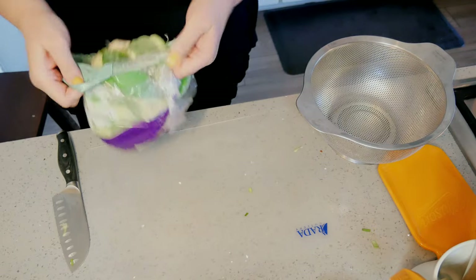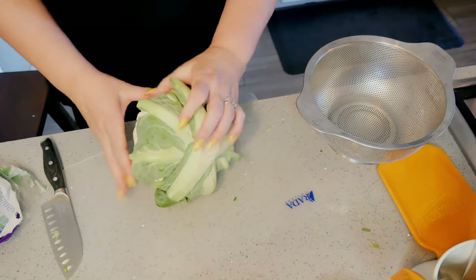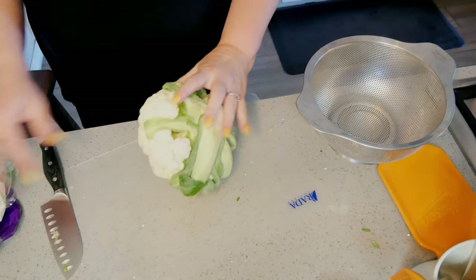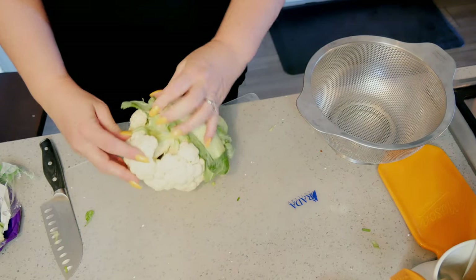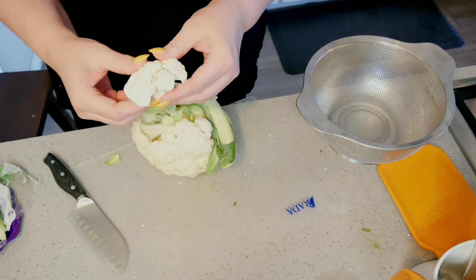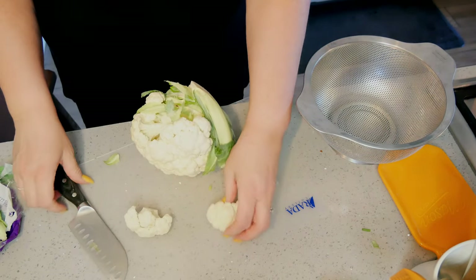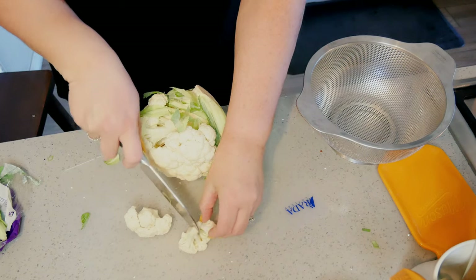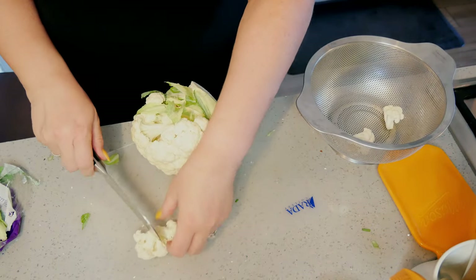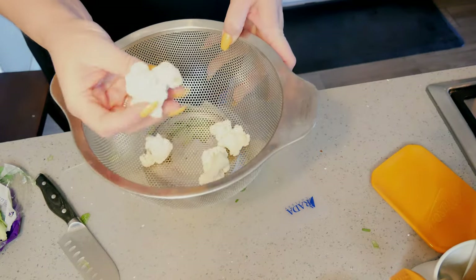I'm opening up the cauliflower, cutting it up first and then rinsing it in my colander. I want smaller pieces but not too small — that was a big piece so I quartered it. I'm just gonna keep going with my cauliflower into pieces that are about that size.